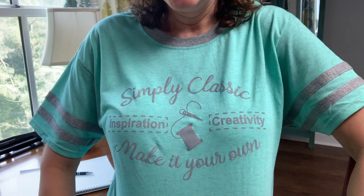We have until July 30th — one more week — to pre-order t-shirts. The design is 'Simply Classic: Inspire, Create, Make It Your Own.' This is the mint green version. After the pre-order I will have some in stock, but I might not have your size, so if you want one go ahead and order it now.